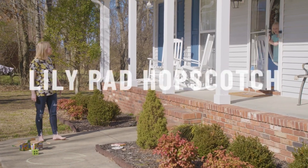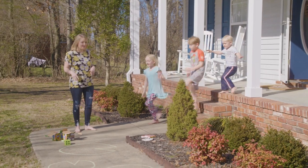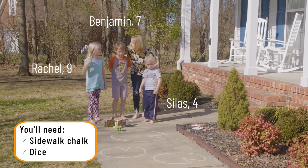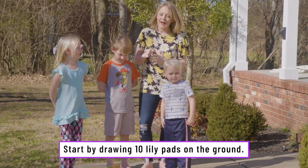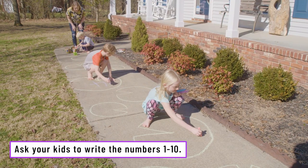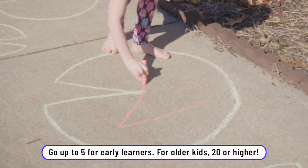Hey guys, come on outside. I have a fun game for you guys to play. Come on over and I'll tell you how we're going to do it. Alright, we are doing a game called Jumping the Lilypads. Do those look like lilypads? Yeah. So first, I need your help. I need to put numbers on the lilypads. Everybody can start on your numbers. I'm doing a red seven — do it really big so we all can see them really good.